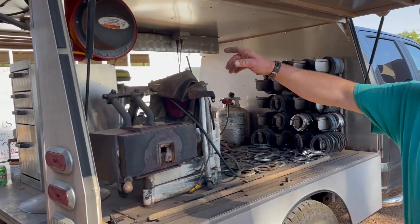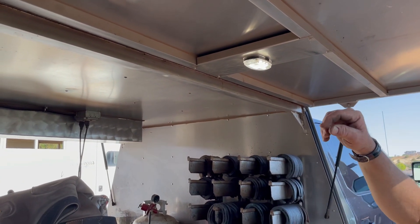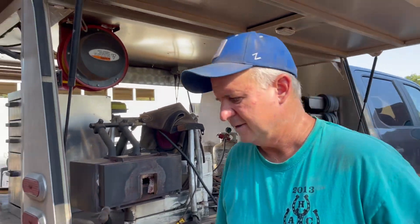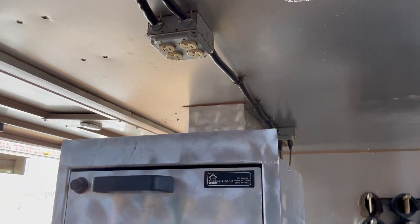This here is an electrical cord I use to plug in electricity. These lights are LED lights — I have three of them on here, they work really nice. There's electric sockets right here, so I have power.